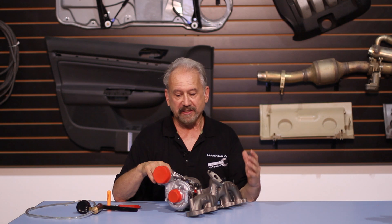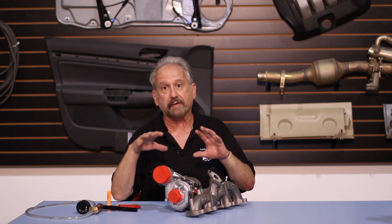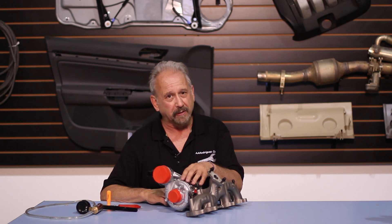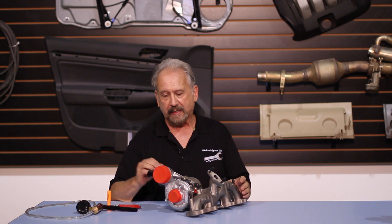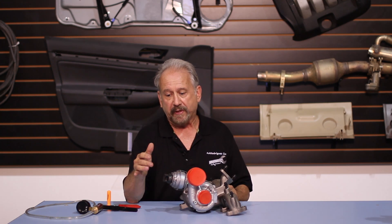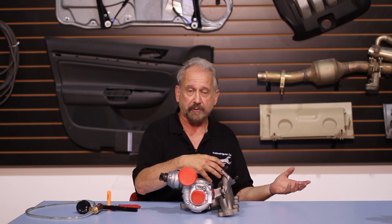Here on Shade Tree University we said we'd tell you about different things applicable to you and your TDI. This is a brand spanking new Garrett VNT17 turbo. We're going to tell you some of the aspects of this turbo that are good, some of the things that can go wrong on the turbo you now have on your car, what you can check for, and maybe what you can fix. This one is a little different because it will actually work with either an electronic actuator or a vacuum actuator for the turbo vanes, making it almost plug-and-play when you replace your old stock VNT15.